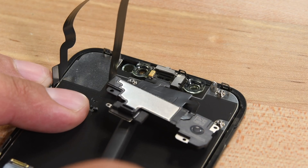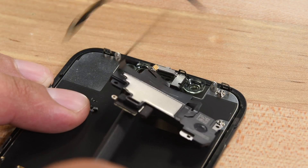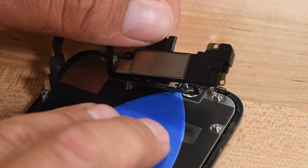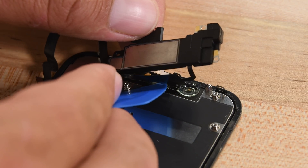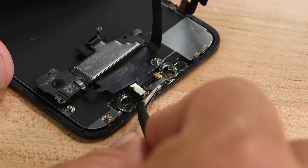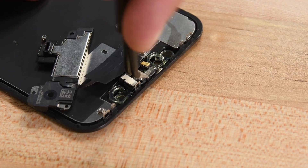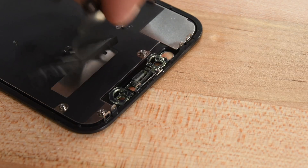Then carefully slide the edge of your spudger underneath the flex cable, making sure to get under the microphone. Slowly twist the spudger to separate the microphone, lifting it up. Working from left to right, slide an opening pick beneath the flex cable and underneath the proximity sensor and flood illuminator module, then gently wiggle and lift the module from the notch in the front panel. With your tweezers, pull the small bracket straight up and off the ambient light sensor, then use the same tweezers to wiggle the ambient light sensor from its notch in the display — don't pull it off the display as it's still attached via the flex cable. Remove the earpiece speaker and front sensor assembly.